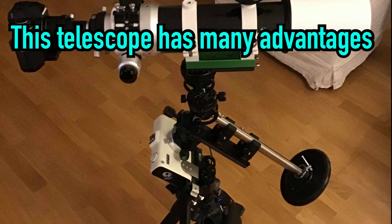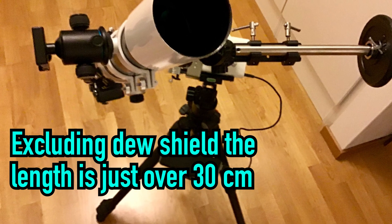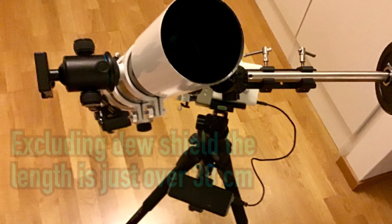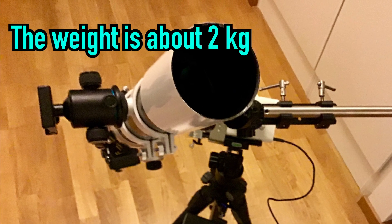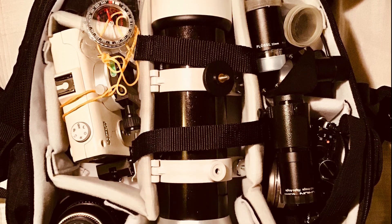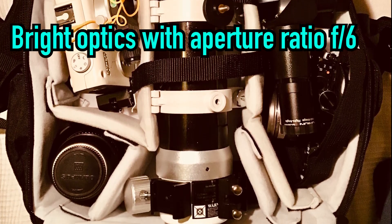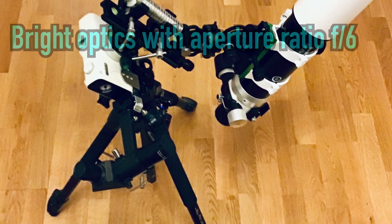There are some things I really like about this telescope. First is the size and weight of it, just over 30cm or about 12 inches without the dew shield, while the weight is just over 2kg or 4.5lbs. Then there is the bright optics with aperture ratio f6, which reduces the need for very long exposures of deep sky objects.